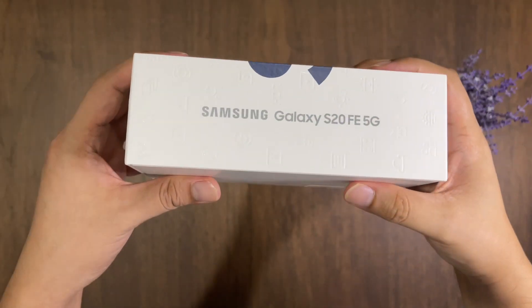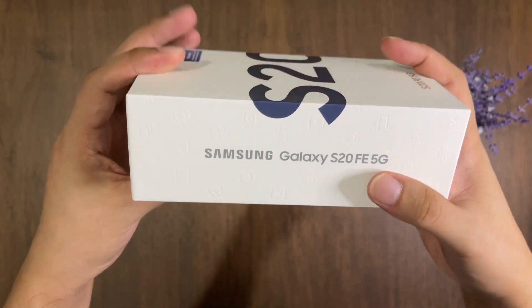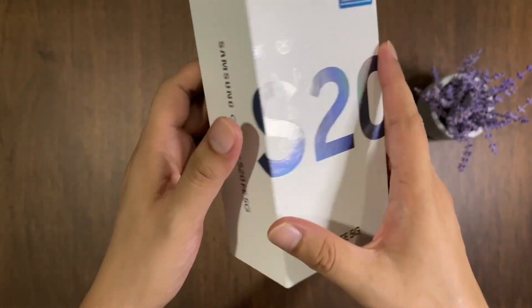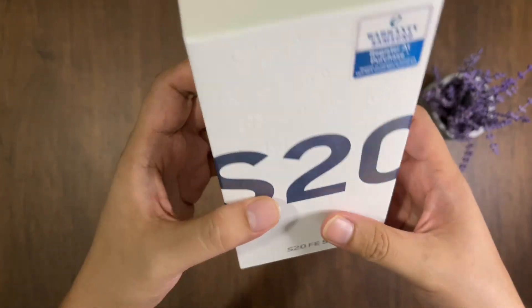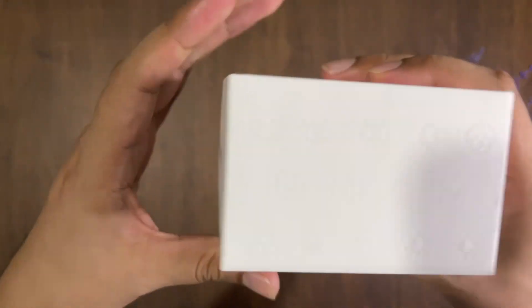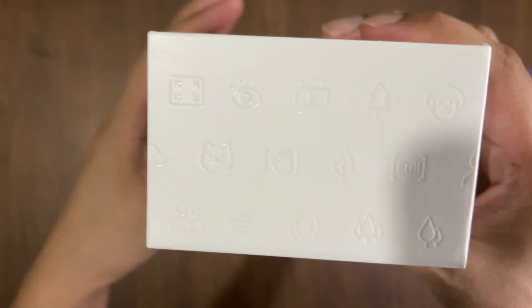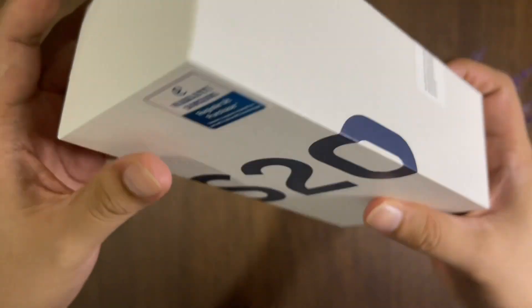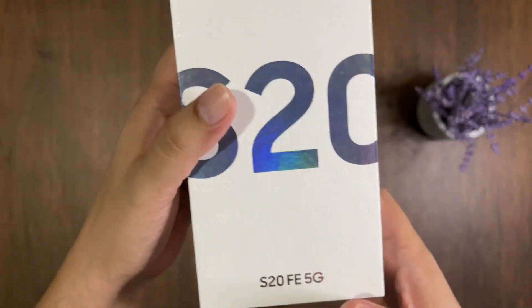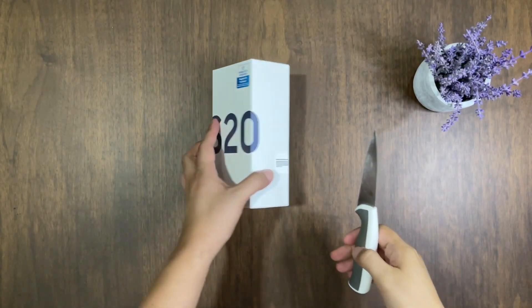Here's the box for the Galaxy S20 FE 5G. Compared to previous Samsung boxes I've seen in the past, this box has small icons scattered all over it. Nice touch, Samsung. Let's proceed with opening the box.